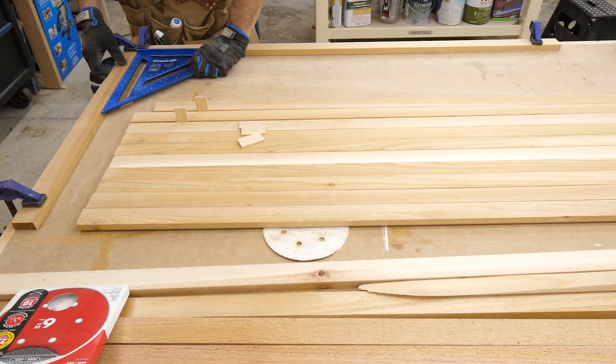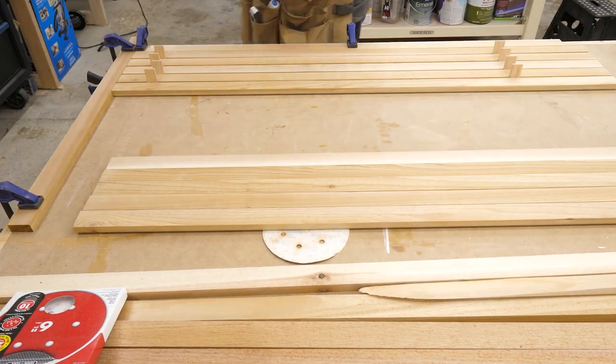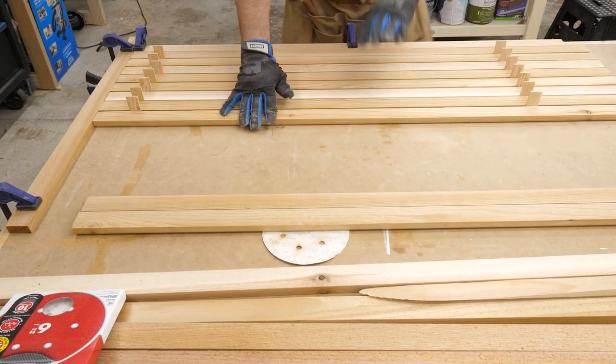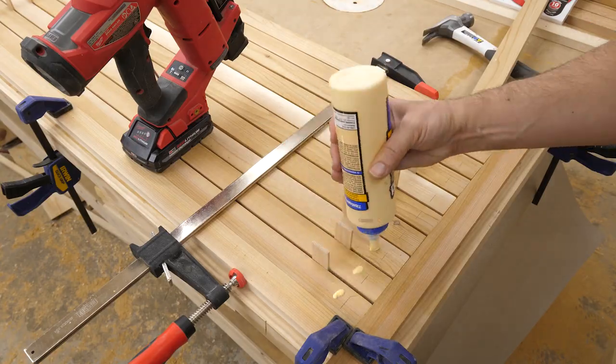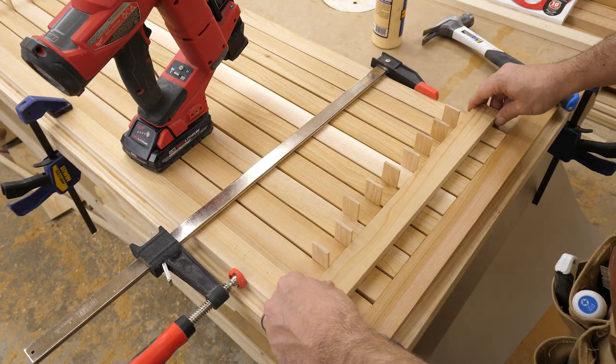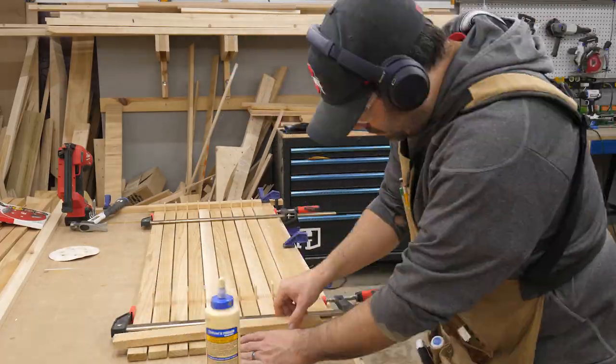When it was all ready for assembly, I used some straight scrap and clamps to make a frame to help keep it all square. Then I put each strip in place, keeping them all separated by a few spacers that I made from scrap as well. I put a drop of glue on each strip and used a brad nailer to hold the crossbars in place. I did that four more times until it was all glued together.